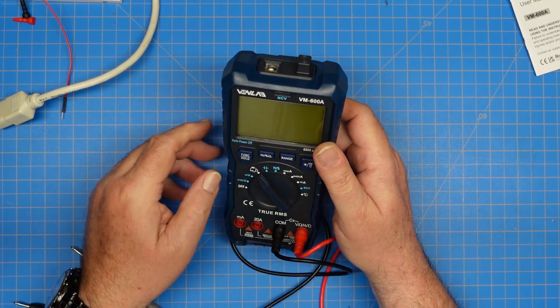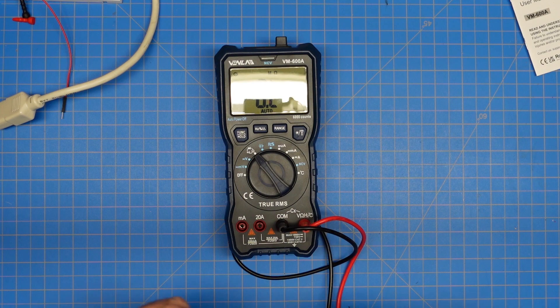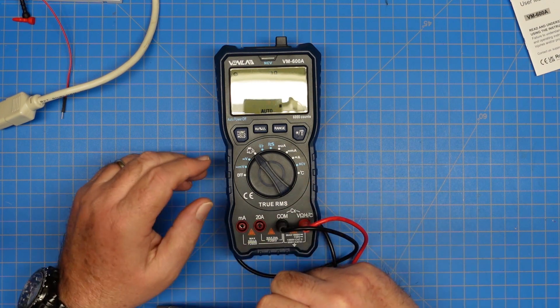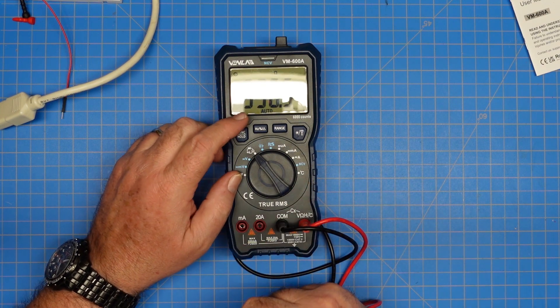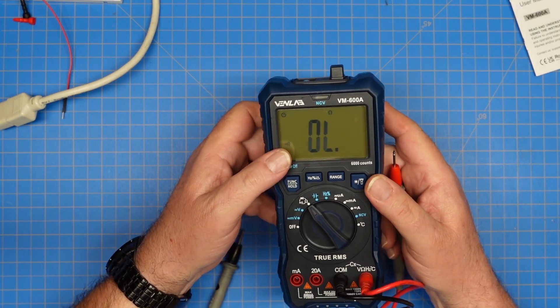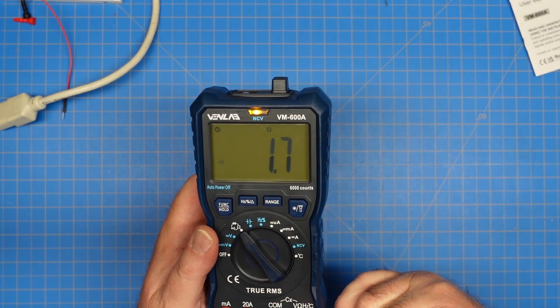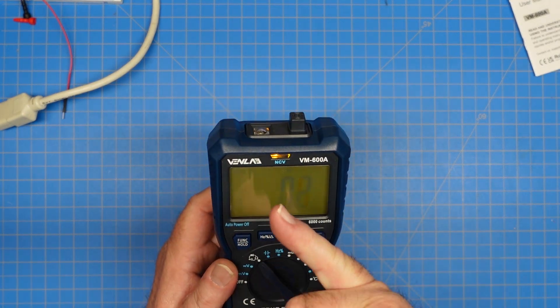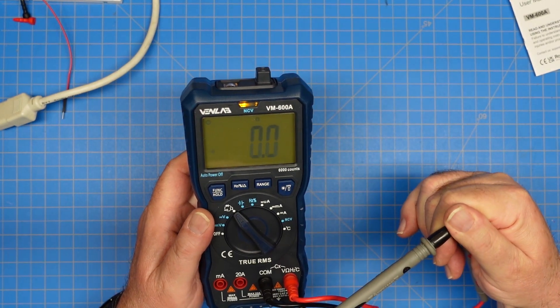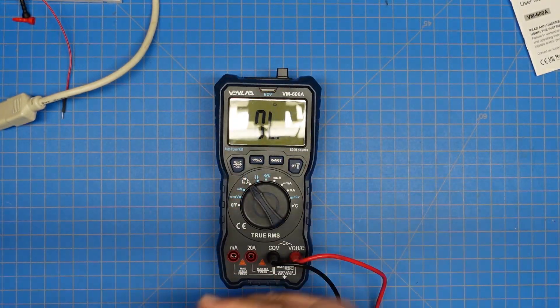We can also do continuity with this. I don't have any diodes at hand to test, but the continuity mode works — once I move it to continuity, we have a little speaker symbol indicating continuity mode. And as you can tell, we have an audio and visual cue that we have continuity, and you can hear a very loud beeper on the meter.